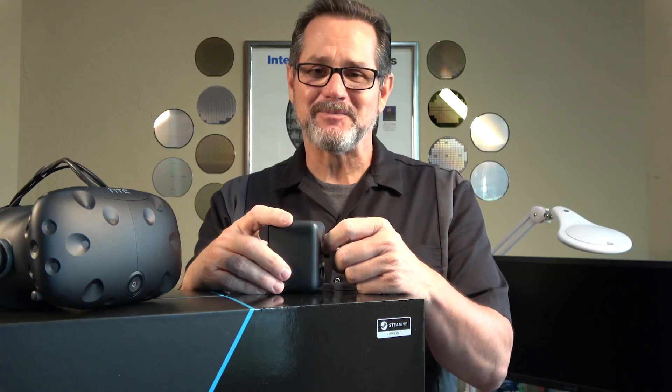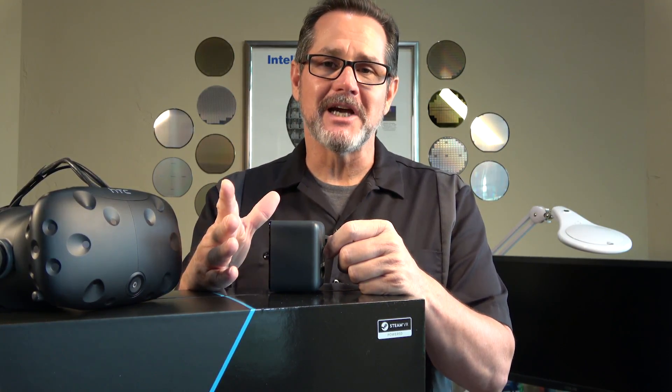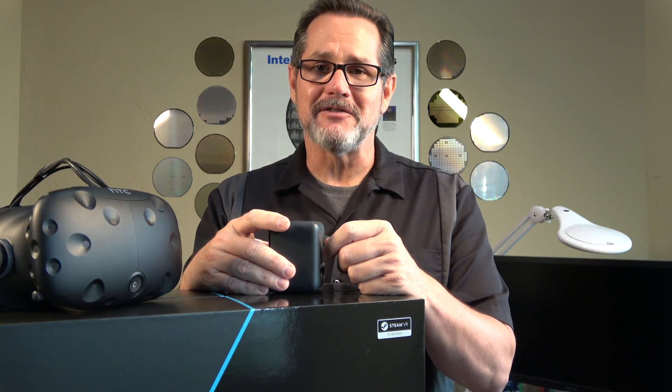This is Kyle Bennett with Inside VR. Thanks for spending time with us today, and have fun with those HTC Vive setups!